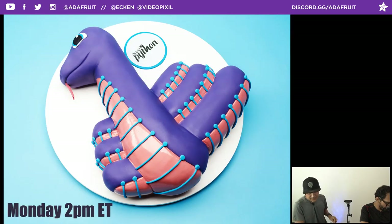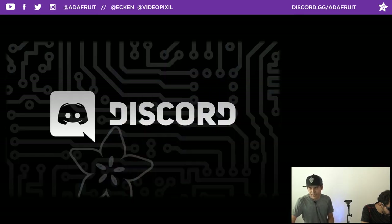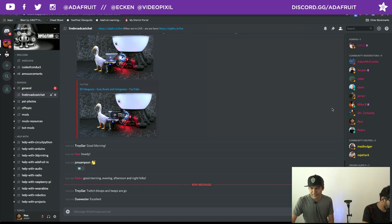CircuitPython meetings happen every Monday at 2 p.m. Eastern time. It's a live stream that happens in the Discord chat room. We're hanging out in there too — it's a 24/7 chat where you can get projects up, share stuff, and chat with the community. We're in the live broadcast chat room right now.